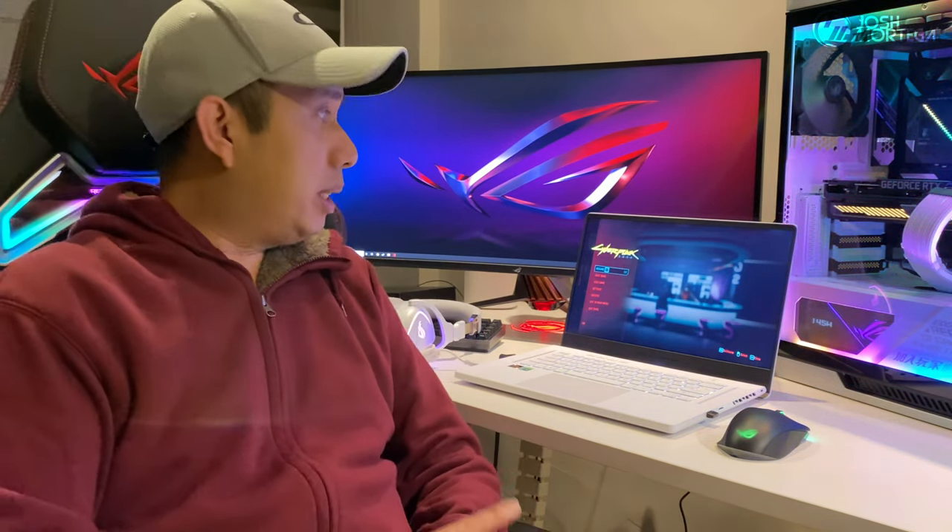So there you go, guys. That's our video covering the 2021 ASUS ROG Zephyrus G15 running on the latest AMD Ryzen 9 5900HS and NVIDIA's RTX 3080. We'll do a separate video as an update after I use this gaming laptop for a few more days, so I can provide you with a more in-depth review with actual performance. Please don't forget to stay tuned.